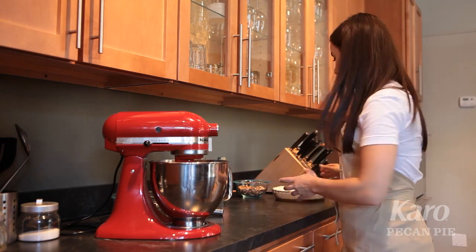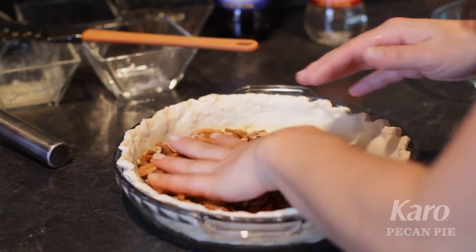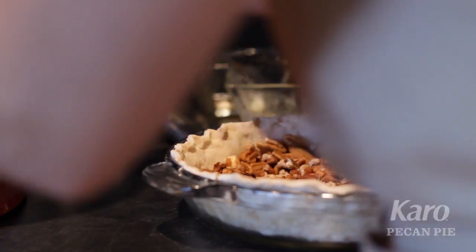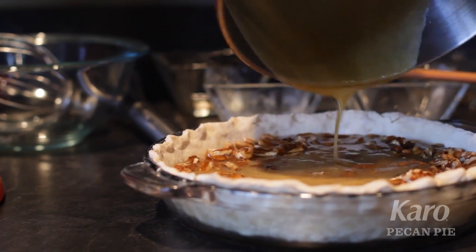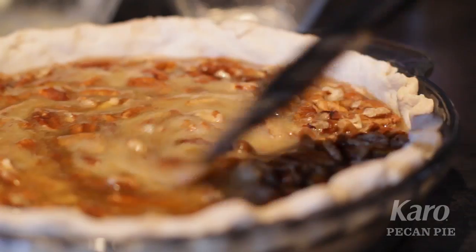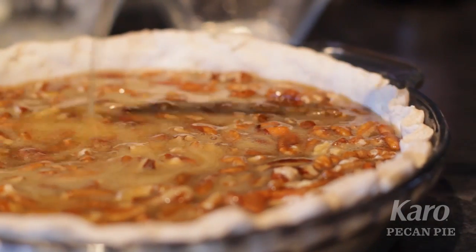Now we're going to take our par-baked crust and put our pecan pieces inside. Take your mixture and pour it over the pecan pieces. Feel free to stir it together a little bit to make sure that the pecan pieces are evenly distributed.